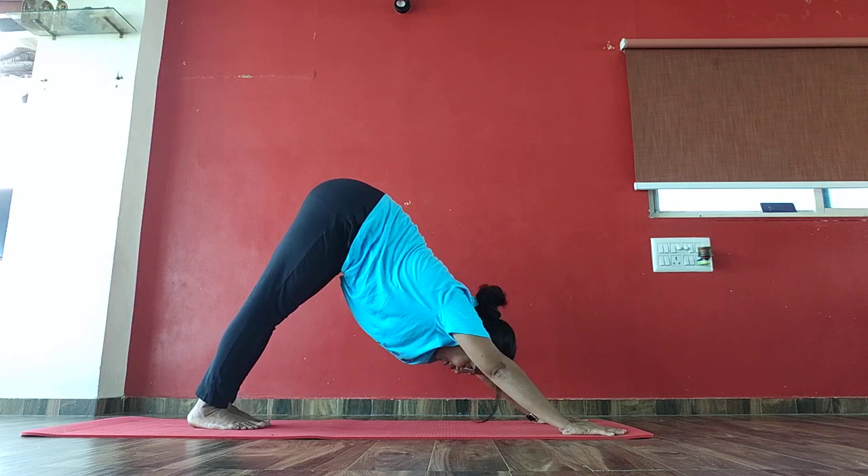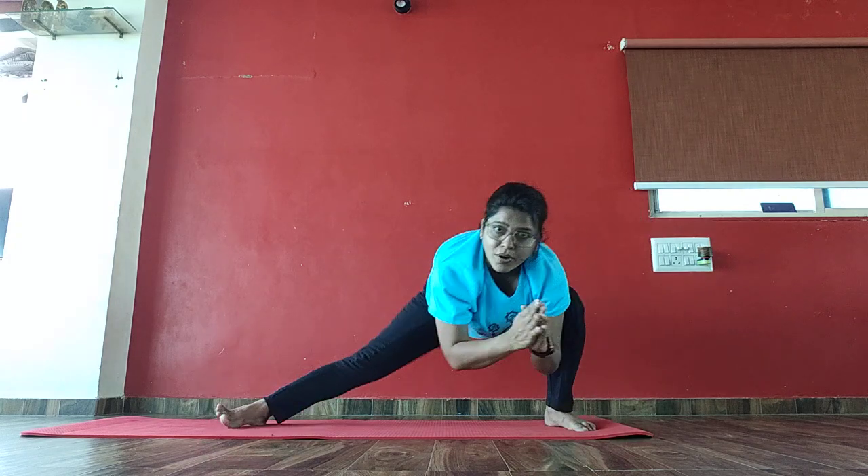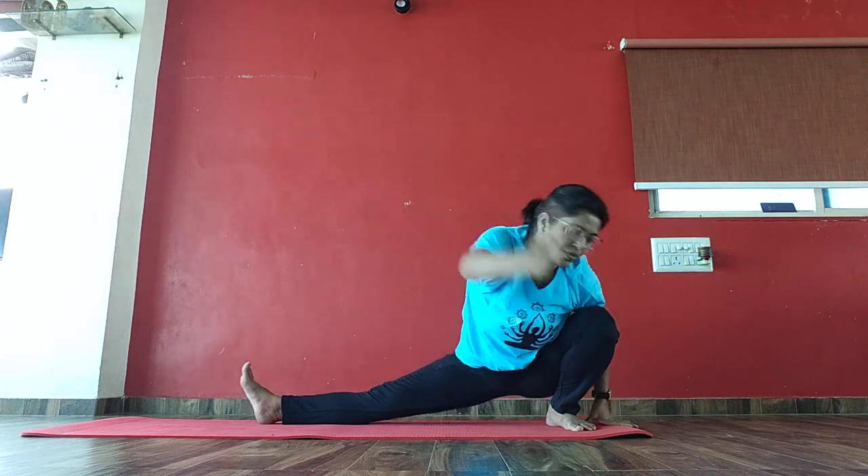Bring your left leg front into running position. Inhale, left leg front. Right knee up and turn your body into Skandasana. Spread your arms. 1, 2, 3, 4, 5, 6, 7, 8, 9, 10, 10, 9, 8, 7, 6, 5, 1, 2, 1 — and slowly come on, get your arms.